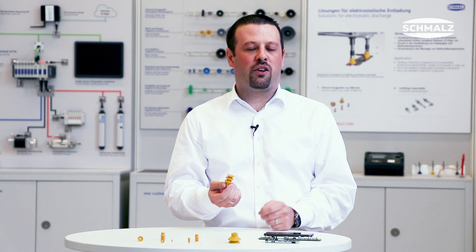And third, as normal for Schmalz suction cups, it's an absolutely silicon-free material.